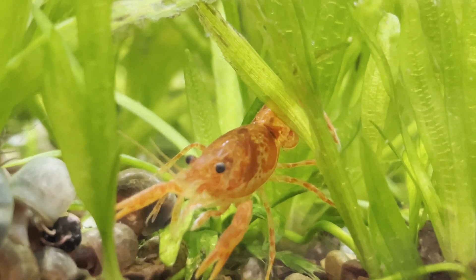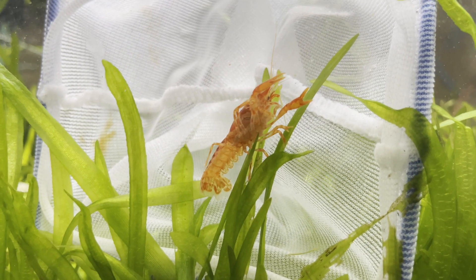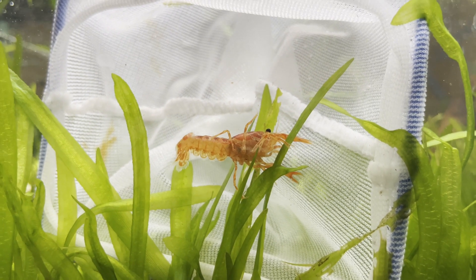A few days later, the babies were no longer attached to their mom, so I pulled her out. I pulled all the adults out to increase the survival rate of the babies, as the adults may eat their own babies.